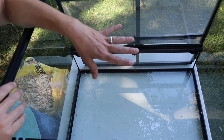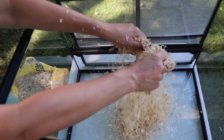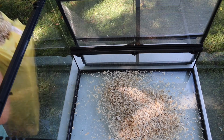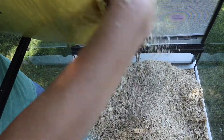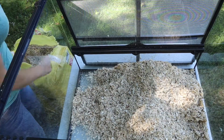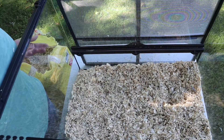First things first: you've got to put some pine shavings in the bottom — do not use cedar, it's not good for them. I just got this at Tractor Supply. I went with the fine instead of the flake, just to make it a little easier for them to burrow in. You want about half an inch to start with. That's probably a little thicker than that, but it's kind of hard to do on my tippy toes. We're going to start with that — definitely more than I should have, but it'll be fine.